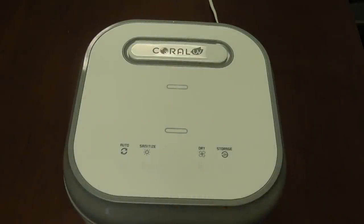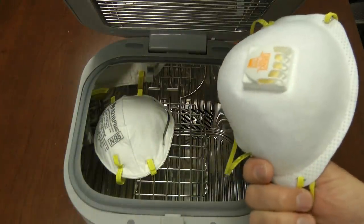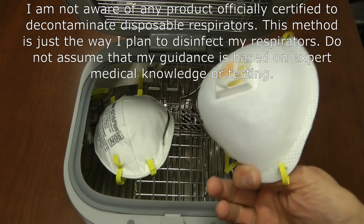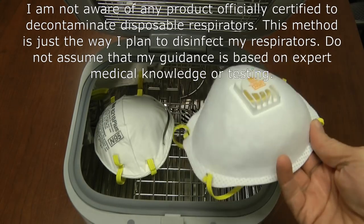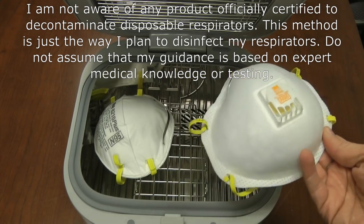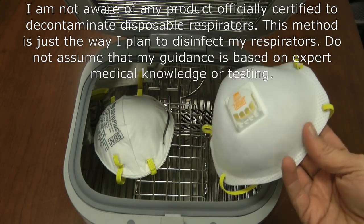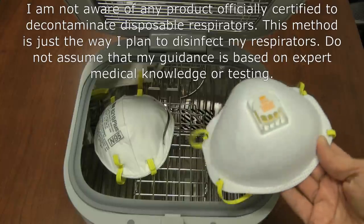With the masks supported close to the lights, you close the unit, hit Sanitize, dial up to 20 minutes, and let it run — the masks don't get hot. When finished you open it, take the masks out, and have reasonable confidence they're decontaminated. There's no independent test proving 99.9% sterilization for this specific product and application, but we know UV light deactivates viruses and we're exposing masks to high-intensity light — it's logical and makes good sense, even if not formally proven.